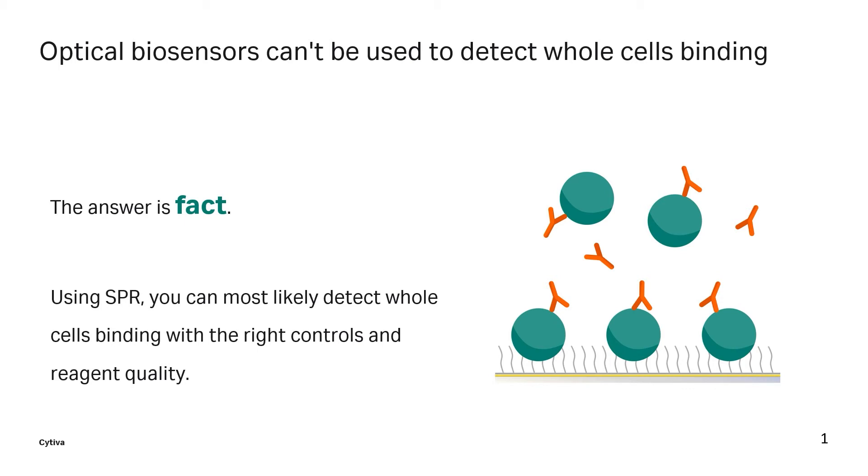Scientists have also observed binding using a reverse assay setup, injecting Jurkat cells as an analyte across a functionalized surface of anti-TNF ligand.